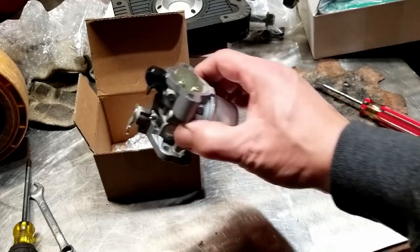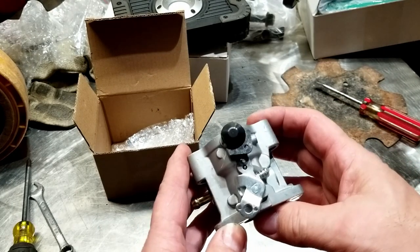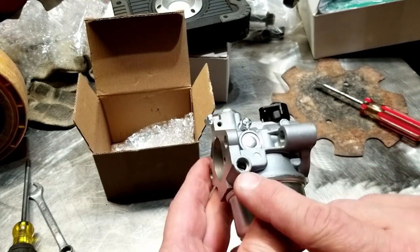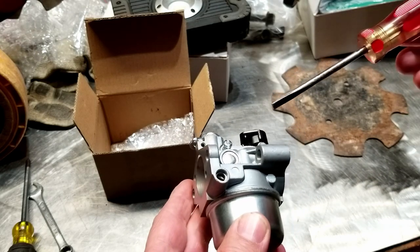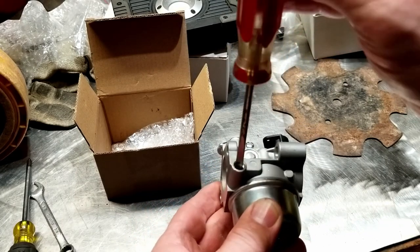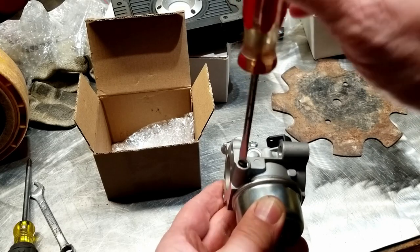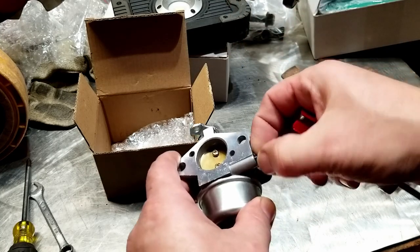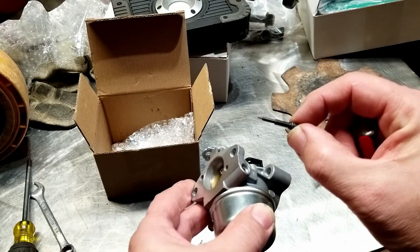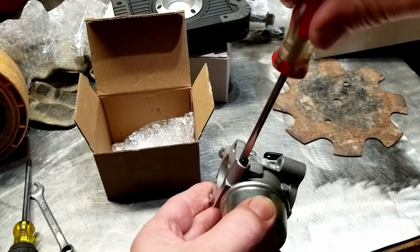I just want to tack on the end here — here is an aftermarket carb of the same kind for that Kohler Courage engine. It's pretty near identical, except that on this side, right here, is normally that needle that I just adjusted on the tractor. Let's turn this out and show you what's going on inside. It's a needle, and this is what's being adjusted inside to stop that surging — I opened it up to let some more gas flow into it.